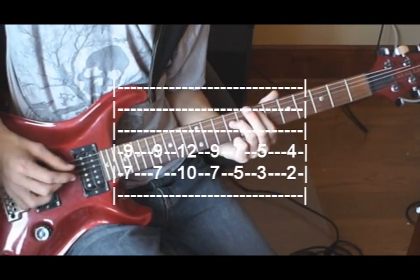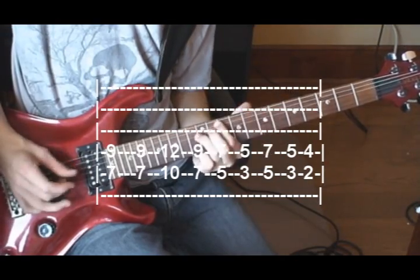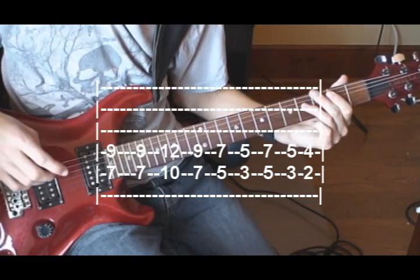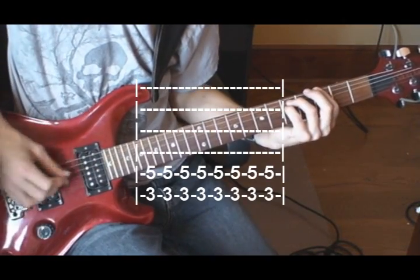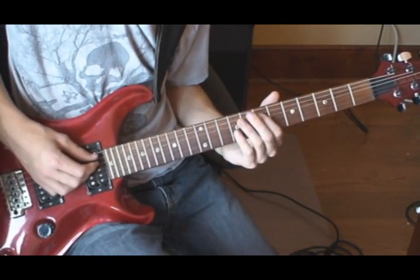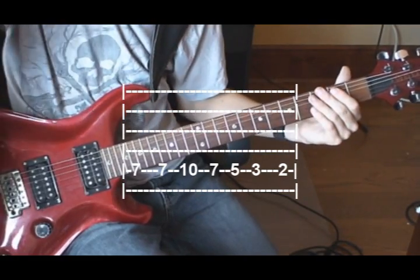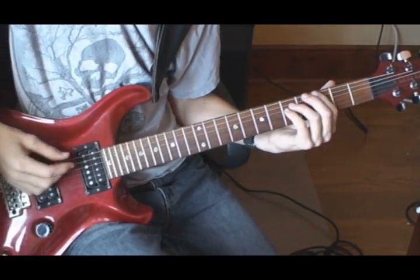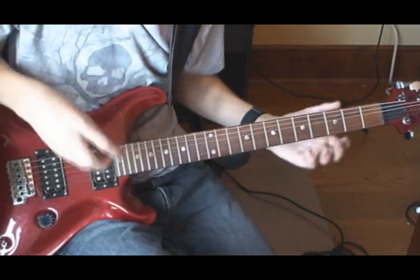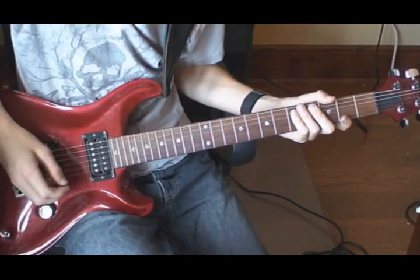So the whole chorus should sound like that. Then you go back to the bridge once, then play the main riff 12 times before going back to the bridge again. After the bridge, the first guitar plays a solo while the second guitar continues to play the chorus four times.